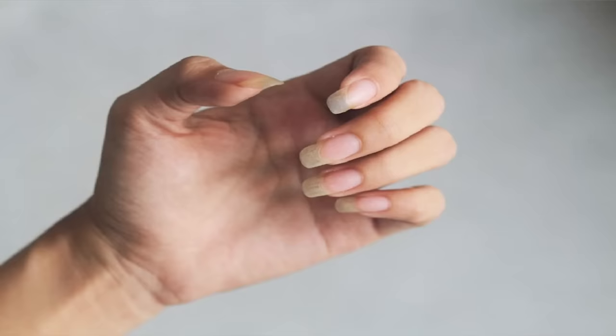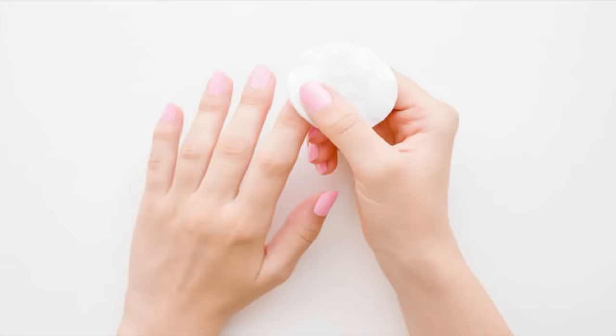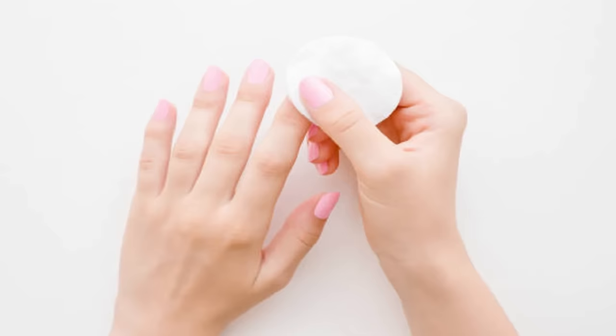Kind of like your teeth, your fingernails can turn yellow. That could be because of your diet, frequent use of nail polish, or just handling certain foods and spices. To gently and effectively clean your nails, simply soak a cotton ball with hydrogen peroxide and use that to clean your nails. After the first time you do this, you should see a very noticeable change.